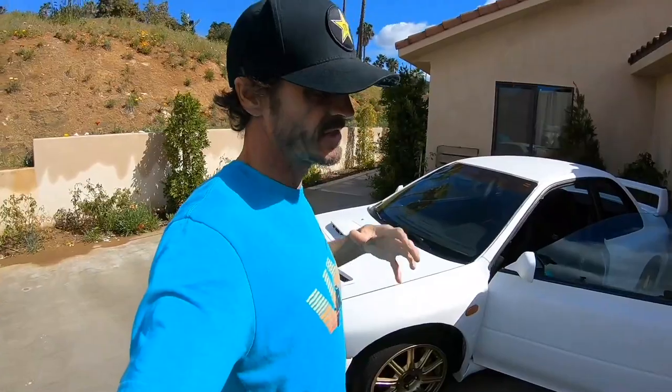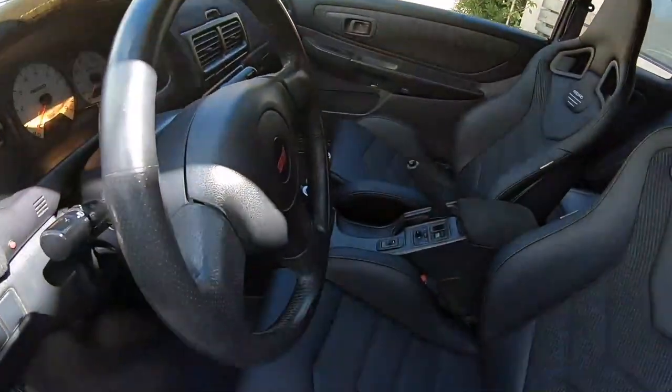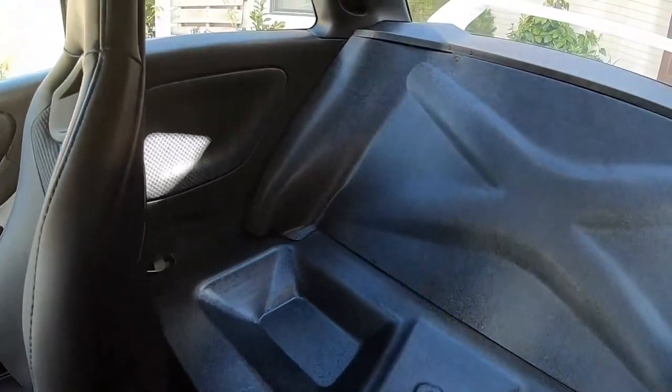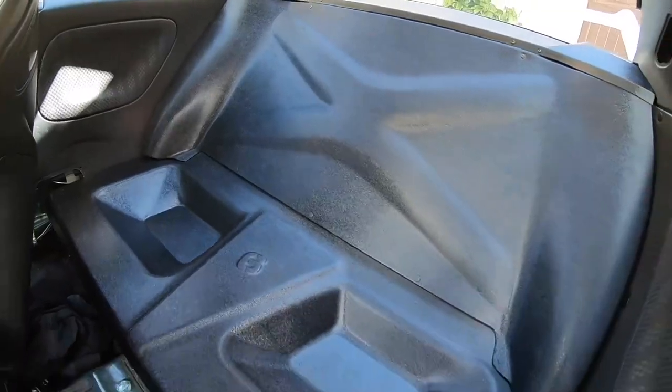As some of you may know, I've been building this car for a few months now. I got something really cool in the mail the other day — I've been working with 6 Overcrest to make these rear seat deletes, and they sent them to me finally. So I have the first set in my car right now. Check it out. These rear seat deletes, along with some other rad products, are available at 6 Overcrest.